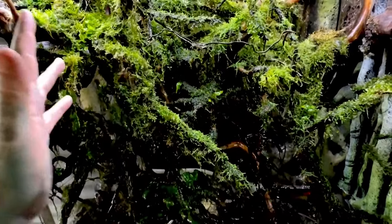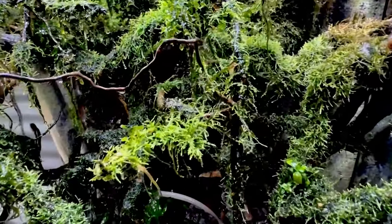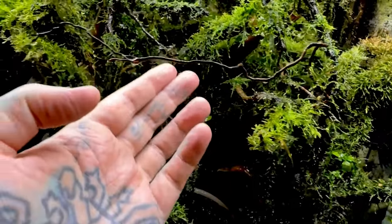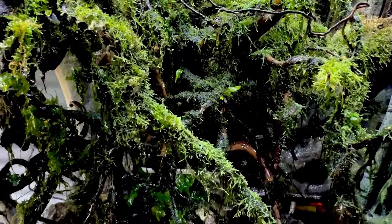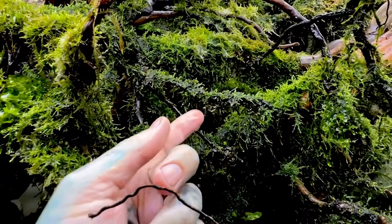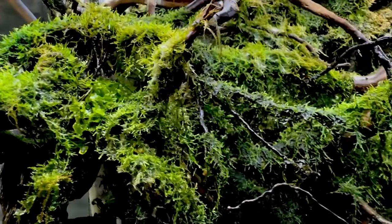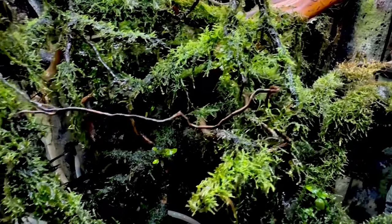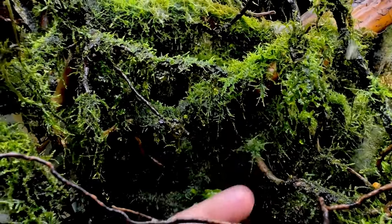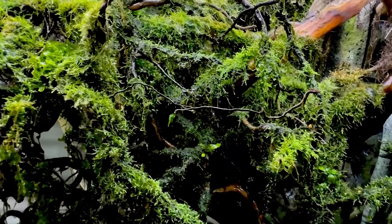This is the moss tank that we set up about four or five months ago. It has grown in super well — there is moss almost everywhere. We're going to harvest a little bit of moss from this to get us going. Fontanellus moss will grow out of the water terrestrially and also fully submersed. Java moss is going to work too, along with a lot of other types that all look similar with different whiskery bits. There's also a little bit of subwassertang there, which is like a freshwater seaweed.